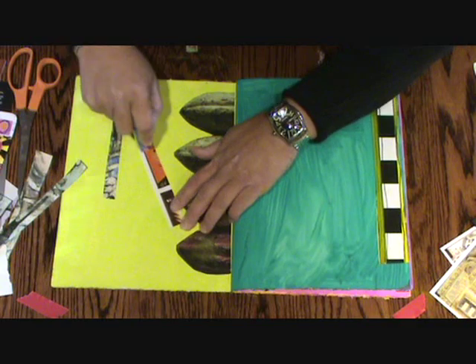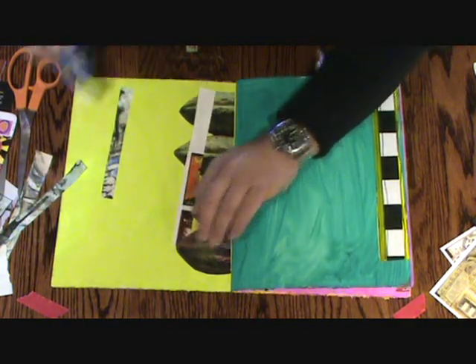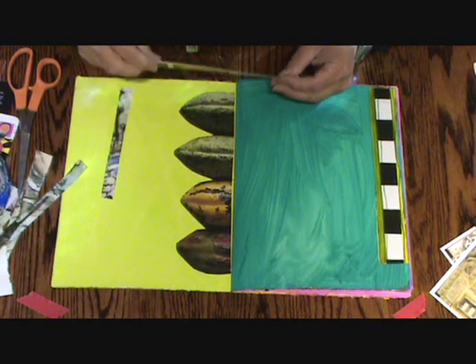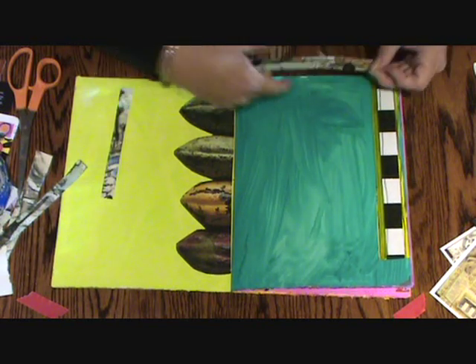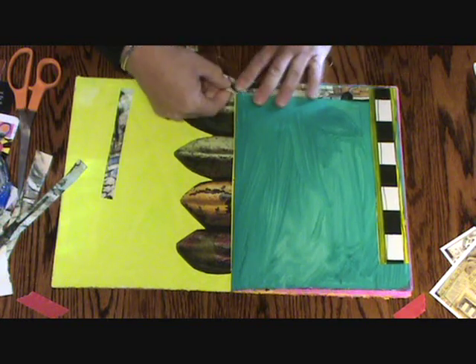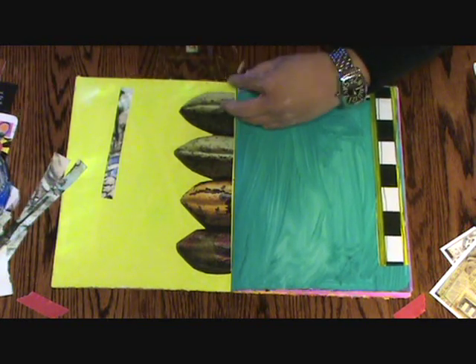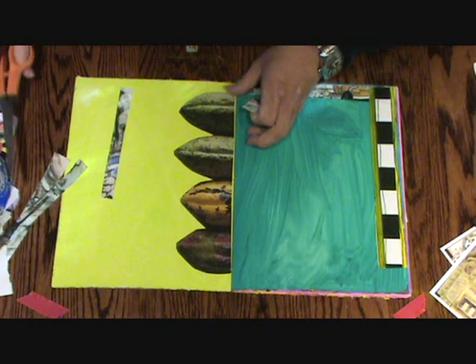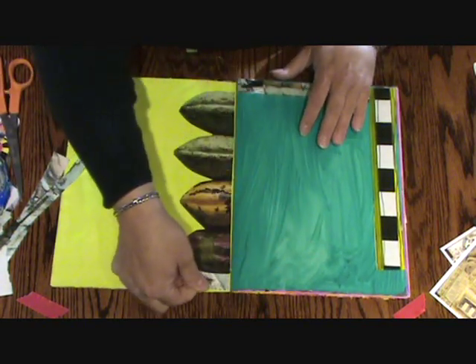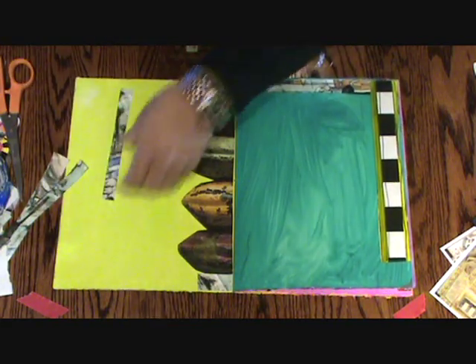Throw some tape on. I would highly recommend not taping on your journal, especially if you're just getting started, because you're going to go off the edge and get tape in your journal that you don't want. I'm just going to trim it off there, but I'm not going to let this go to waste — I'll just throw it somewhere. That seems like a good spot.